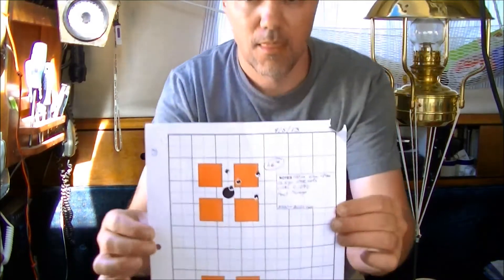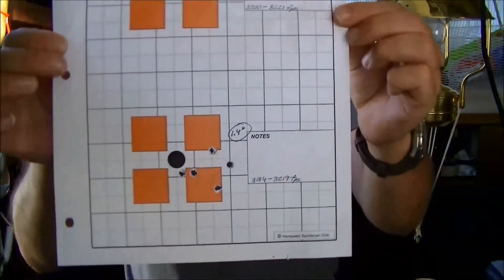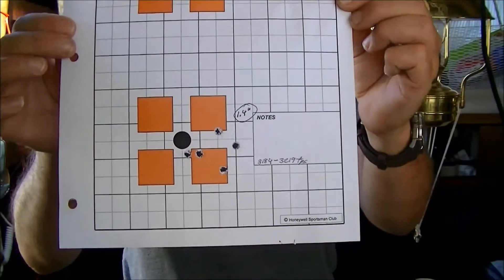25.5 grains. Not exactly fantastic — I really wasn't expecting much beyond this point. That was about 3,200 feet per second.